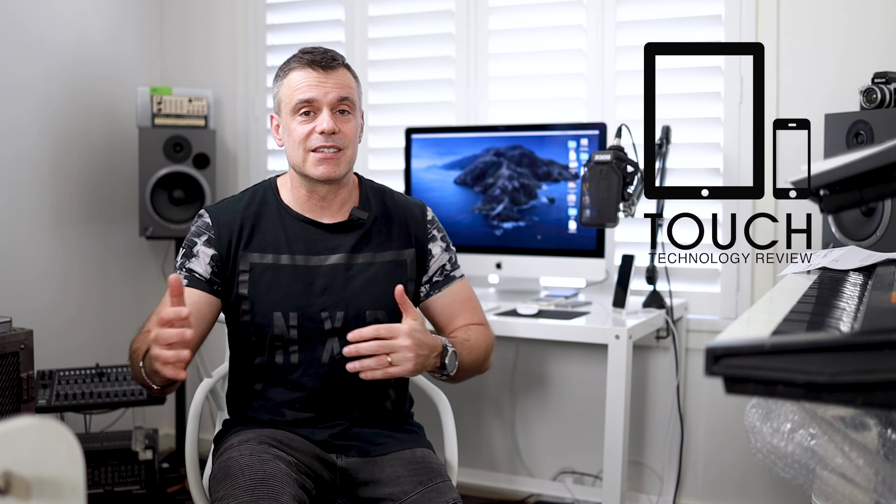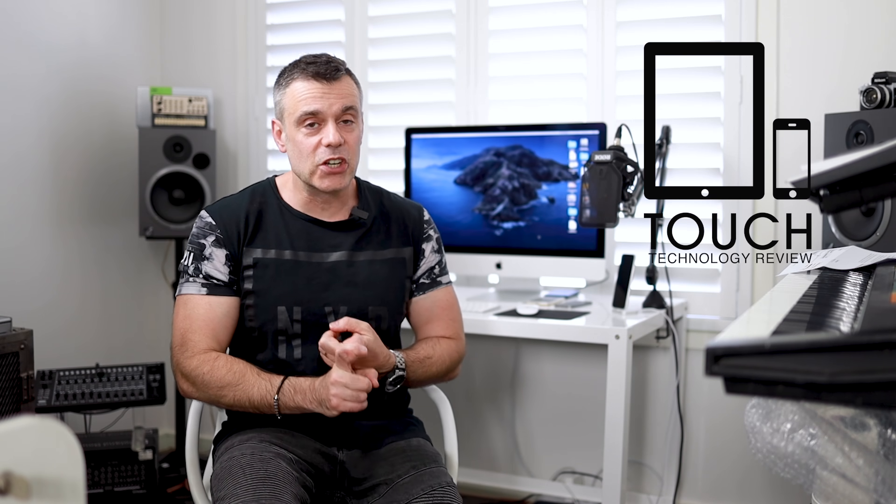Welcome to Touch Technology Review. Today is a follow-up review on the 2019 27-inch iMac. I produced my first review on this unit about six months ago, which was well received. I did receive a lot of varied comments about that video, so in this follow-up I'm going to provide answers to the most commonly asked questions and give my opinion about how it's been performing for me as a digital creative and YouTuber.